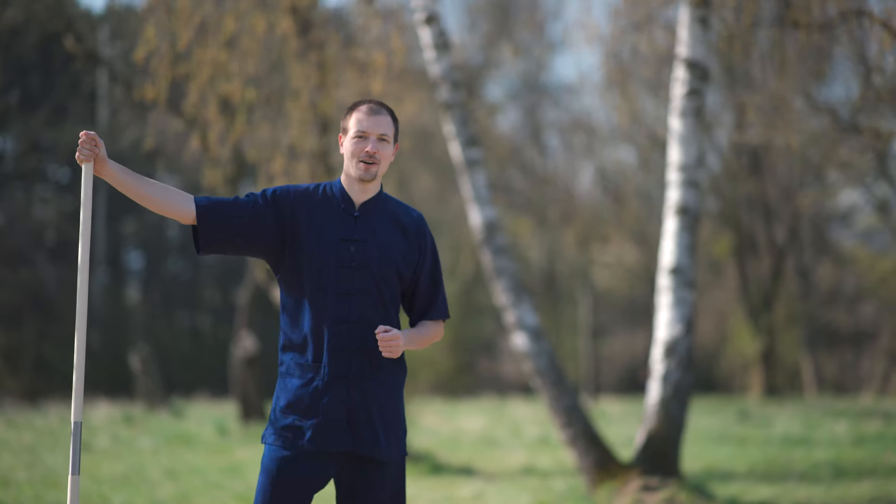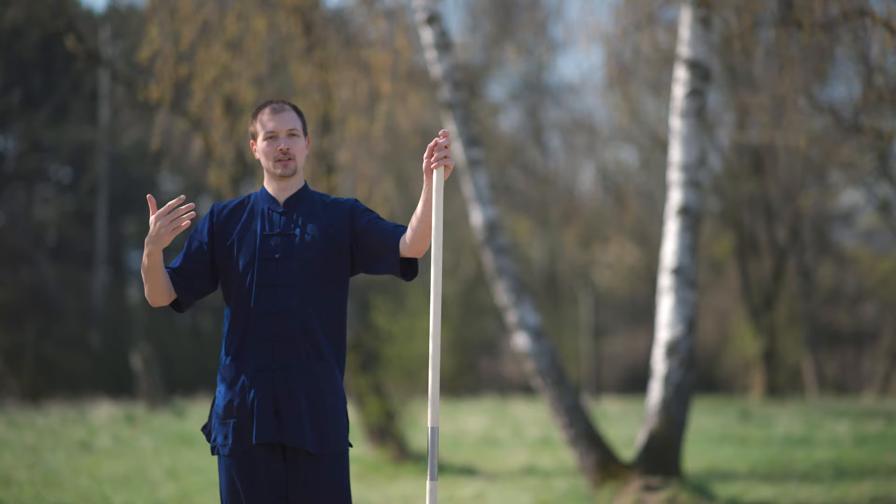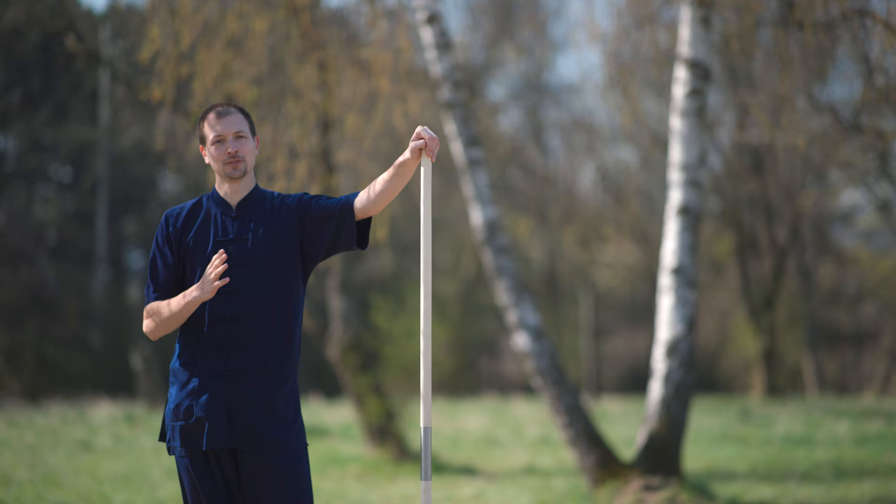Welcome back to our Wudang Online Academy class. Today we start with the Baxiangong form. I hope you practiced the Chiwengong practice in the last episode and tried to improve your handling and your positions. So if you can do that, you are ready for the form now. Let's start with the first opening sequence.